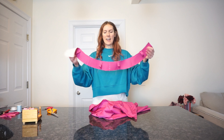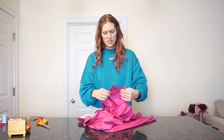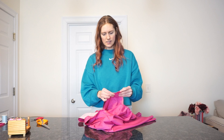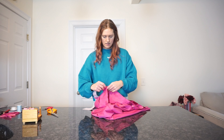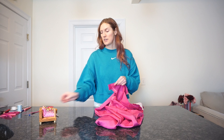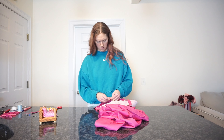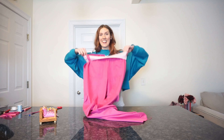The waistband kind of looks like a smiley face, but we're actually going to attach it as a frowny face, which doesn't make any sense, but it's the only way — if I line up all my notches — that this works out. So I'm actually going to start with the center back and move outwards. Definitely feels so weird doing this with it upside down, nothing like what I've experienced before. Let's get this sewed on.